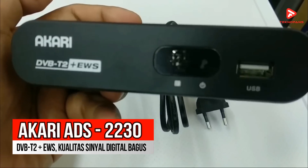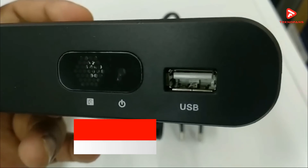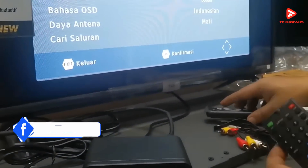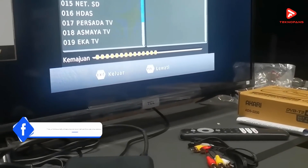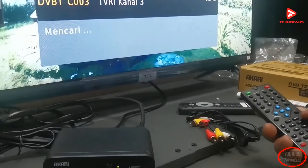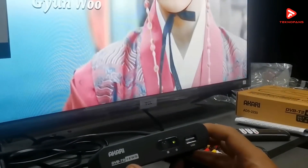Rekomendasi pertama adalah Set-Top Box Akari ADS 2230 DVB-T2 Plus EWS. Set-Top Box dari Akari ini mampu menerima siaran TV digital dengan sangat baik dari antena UHF maupun VAF untuk seluruh siaran TV di Indonesia. STB ini dapat dipasang pada semua jenis TV termasuk juga TV tabung. Kualitas sinyal digital yang didapatkannya dapat dilihat melalui indikator yang sudah tersedia.